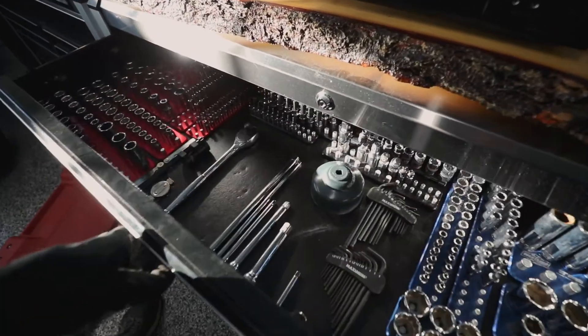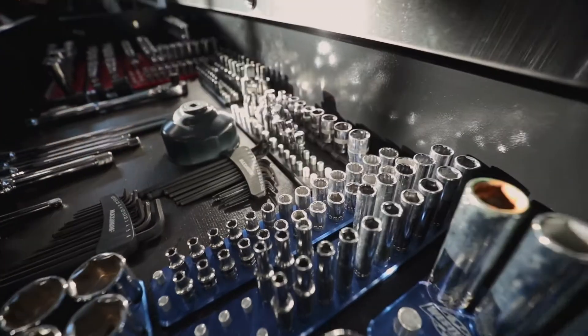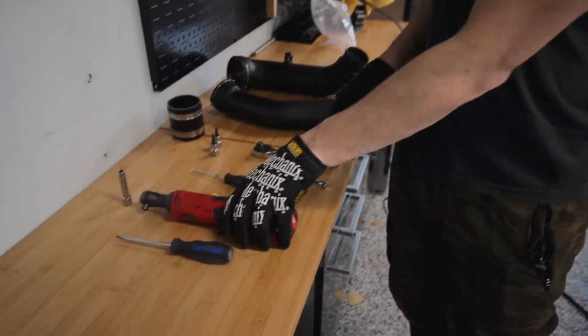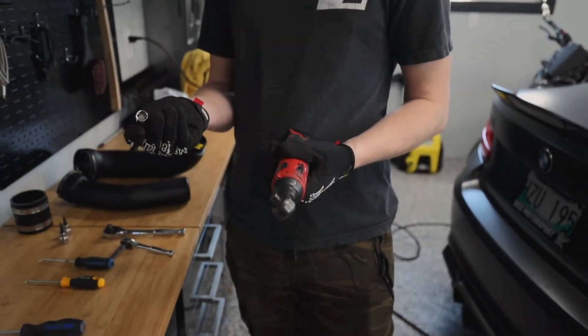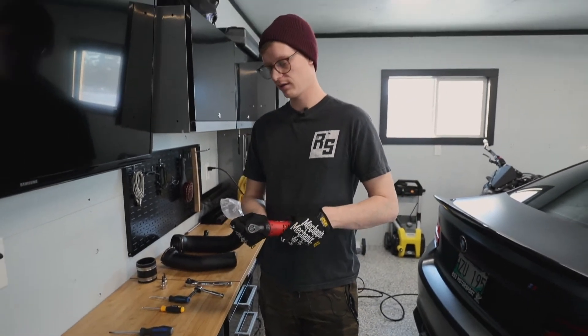I have two ratchets with my 7mm, and an electric ratchet with an 8mm to remove the under tray. Pick tools will help remove the electrical connector and get the C-clips off the OEM pipes. We'll do the top side first and then jack it up and show you underneath.